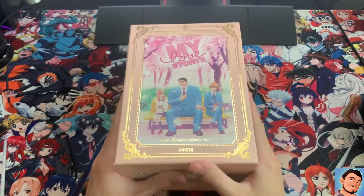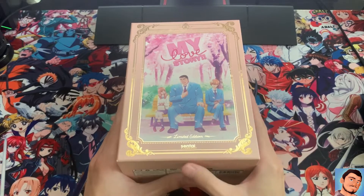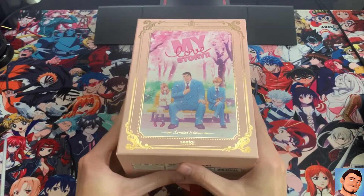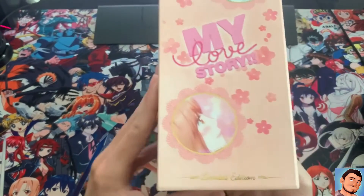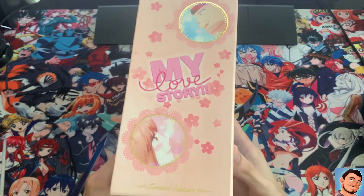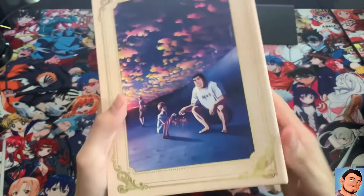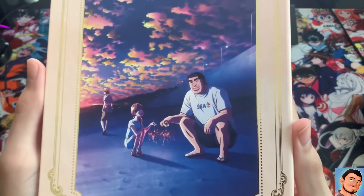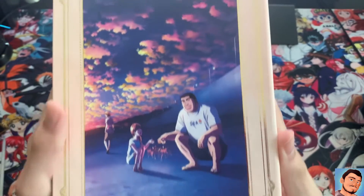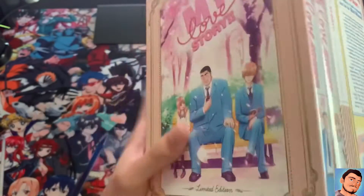Now this box — it's a chipboard type of box, not as sturdy as some other ones I've opened in the past, but it's still good quality. Limited edition right there. Here's the back — get a good look at that art. I like the little gold on the borders; I think that's a nice touch.